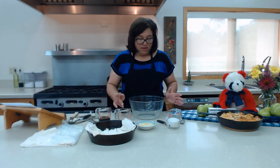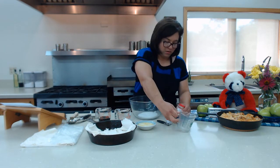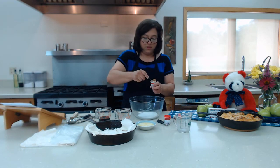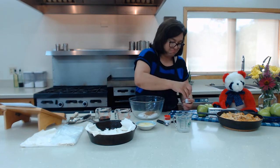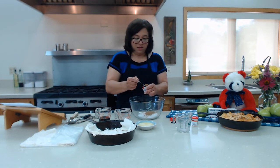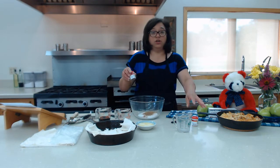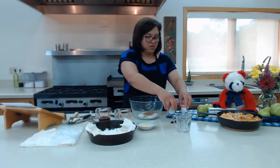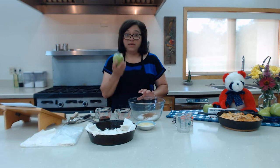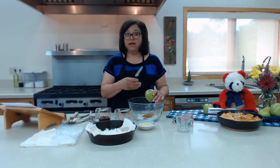Now we're going to put our sugar in here, then our one teaspoon of cinnamon and our half teaspoon of nutmeg. If you want, you can put a pinch of salt in there too — it's up to you. Now we're going to peel, and slice our apples and then put them in the bowl and combine all of that together.